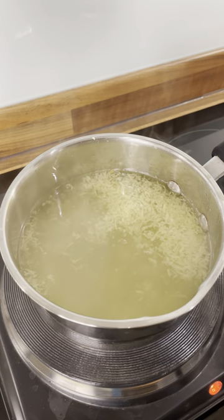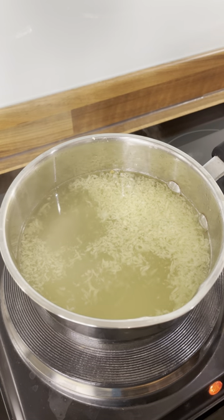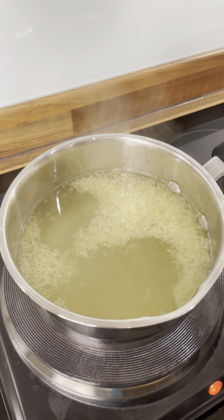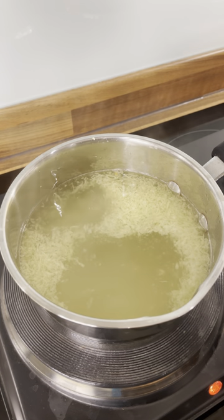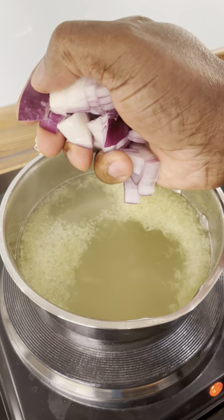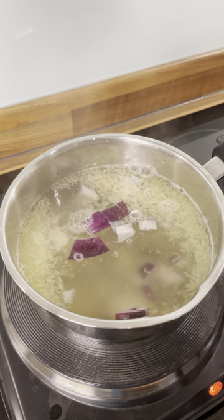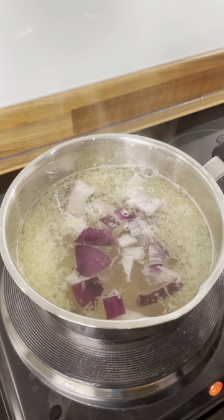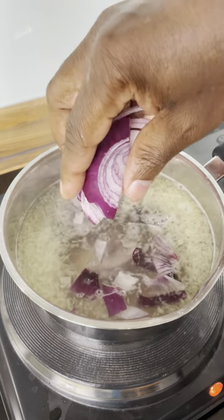Now we're going to get some white onion — red or purple onion. Perfect. I'm going to put the purple onion into the water.